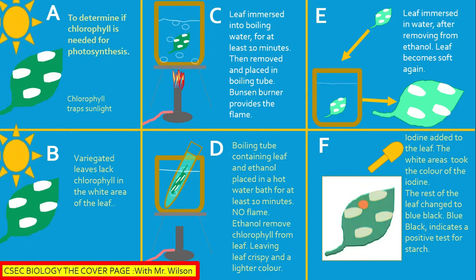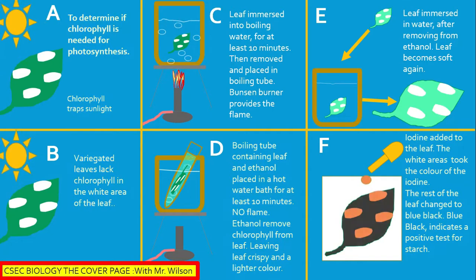In Section D, the leaf is immersed in a boiling tube. This boiling tube contains ethanol and is placed in a water bath, because water boils at 100 degrees Celsius while ethanol boils at around 78 degrees Celsius.